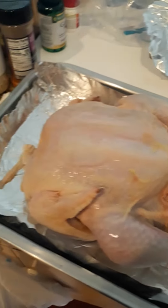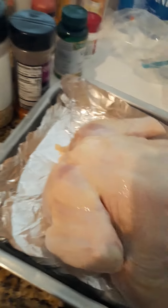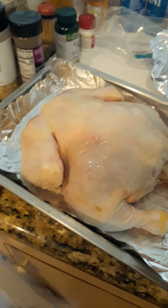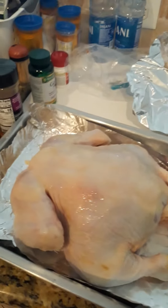So when you bake your chicken, while it's baking you flip it over like that. This is how I bake my chicken. I just bake it like that, and I'm going to rub the seasoning in it.